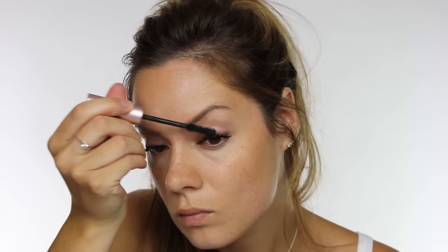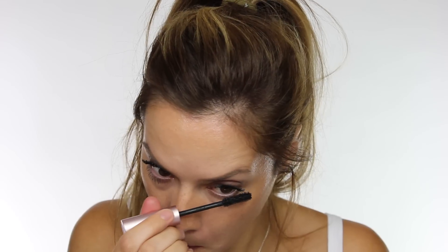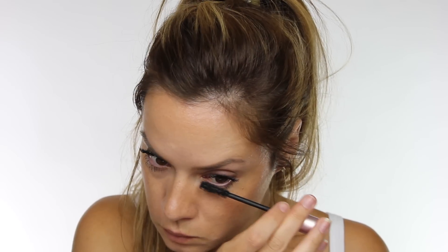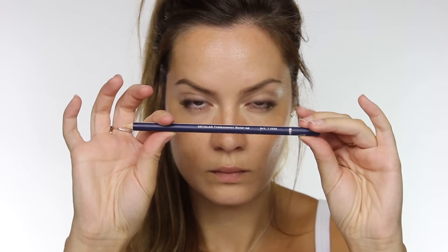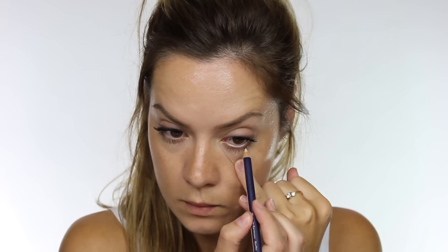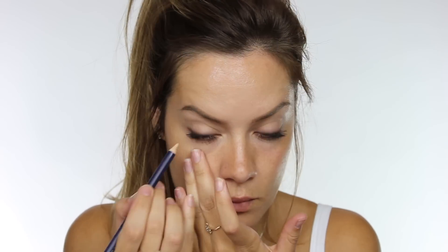The one I'm using is by Too Faced and it's the Better Than Sex mascara. I don't find this shifts, so I'm quite confident wearing it, but if you find that your mascara goes underneath your lower lashes and gives you panda eyes, as we call it, then I would advise using a waterproof one in the summer. To make your eyes look nice and fresh and alert, I'm using face liner in a cream by Kryolan along the waterline, which is really going to open up the eyes and diminish those pinky tones.